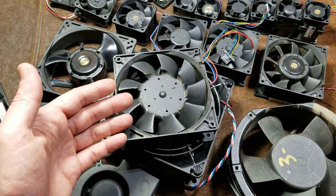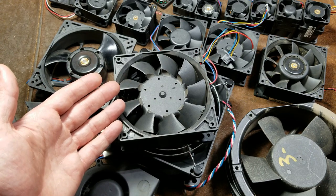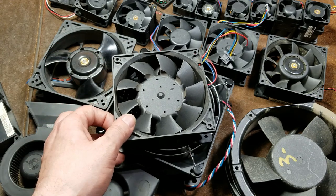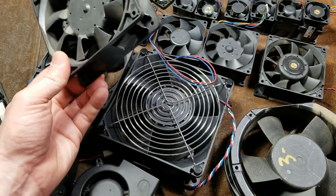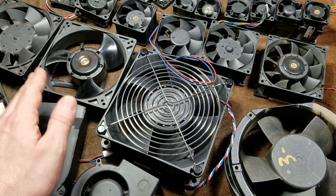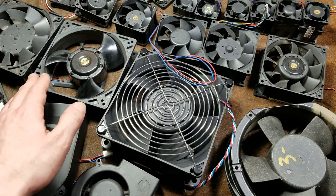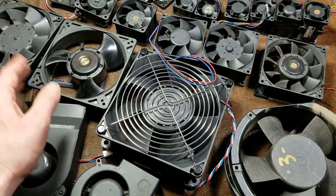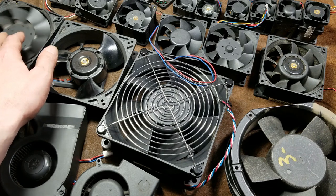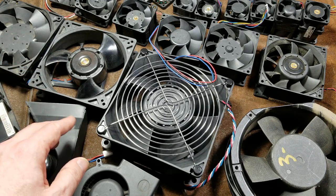Drone and electric airplane motors are not rated for 30, 40, 50, 70, or 120,000 hours of runtime. All this runtime is these fans running full bore — this 120 millimeter runs at 6,000 RPM continuously for years without turning off. This thing is running for six or seven years, moving 250 cubic feet of air a minute.